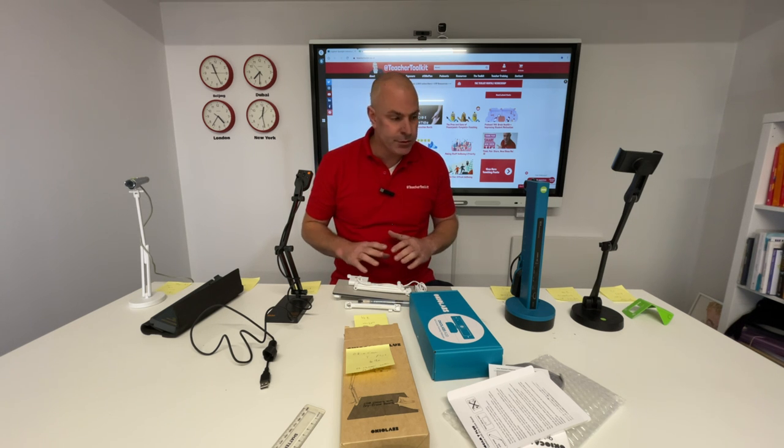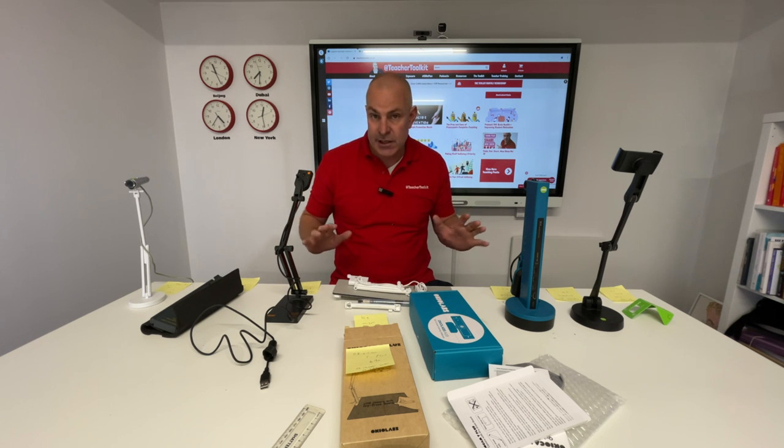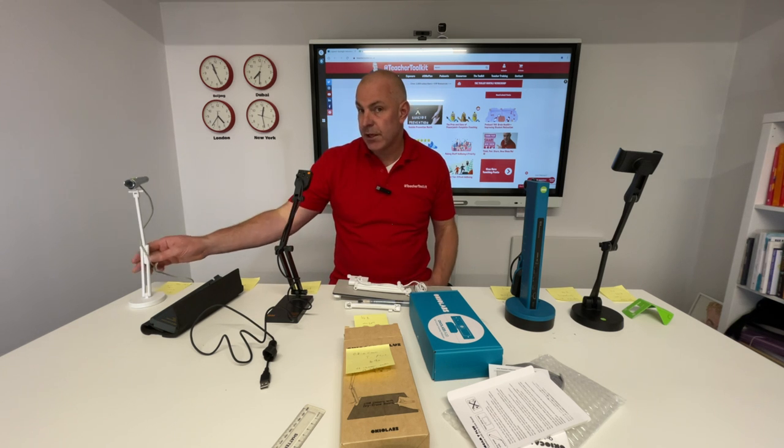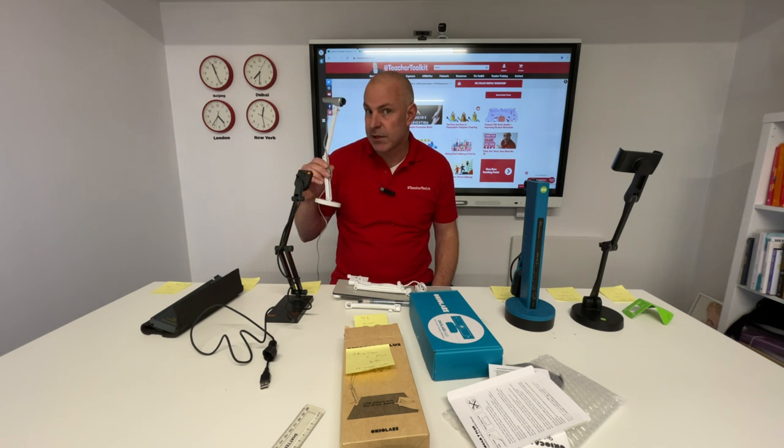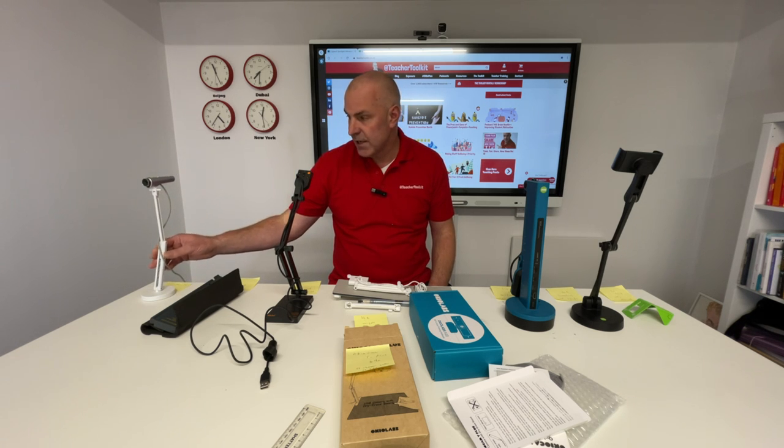These are the ones I have on my table. This is a membership resource for people on the website who want to learn how to use visualisers more effectively, and also find out which one might suit them and support their teaching career — like this original one has supported mine for pushing 12 to 15 years. I hope you find it useful.